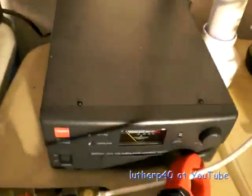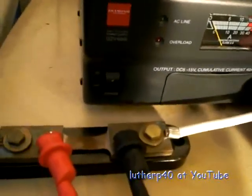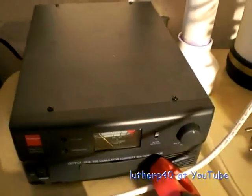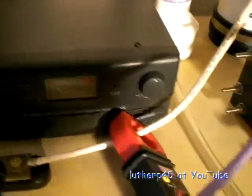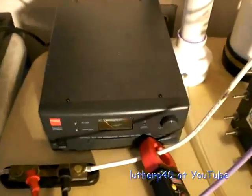I also upgraded my power supply. I got a Diamond brand GZV4000 — it's a power supply that I can adjust from 5 volts all the way up to 15 volts, with a 40 amp draw. I haven't really had a chance to put it through its paces either.